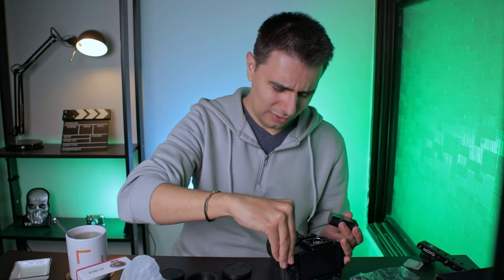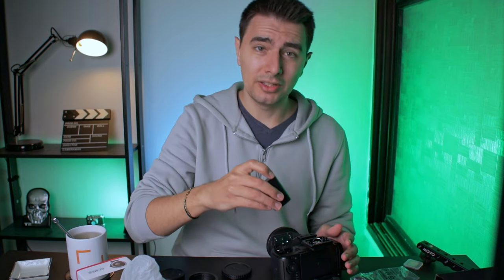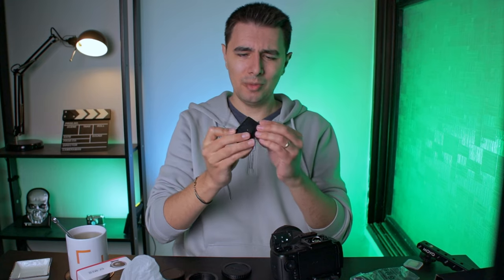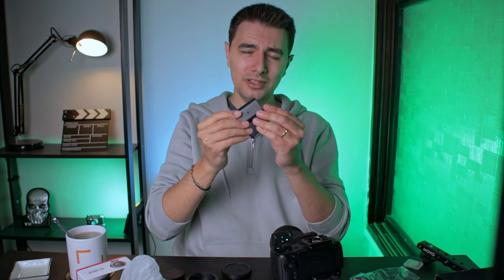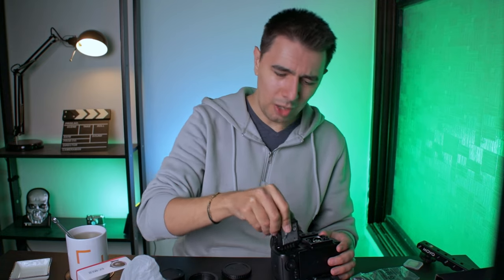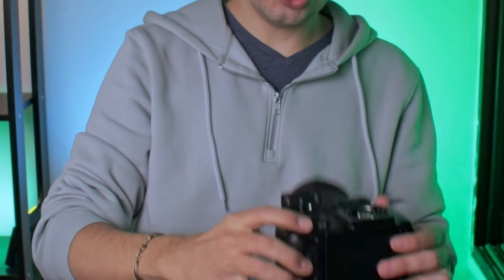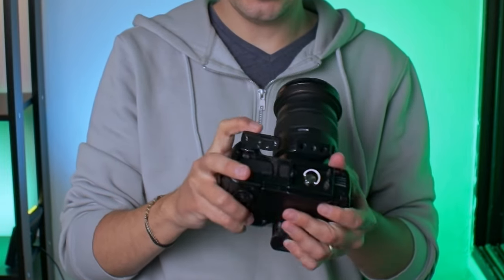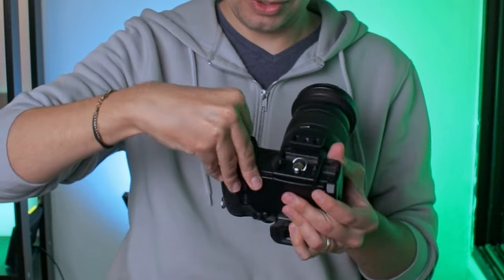The battery life of the Canon M50 is pretty bad. I've learned to shoot with a dummy battery connected to power. This battery, although it feels a bit bigger than the Canon M50's battery, is supposed to have the GH5 last for a whole lot longer. I love the shape of it — there's no way you'll put it wrong. The Canon M50's battery is square, so you always get it wrong.